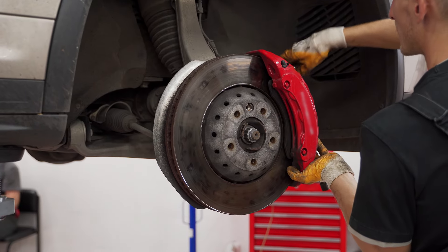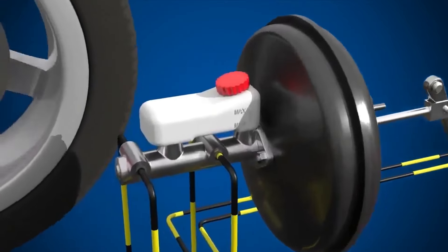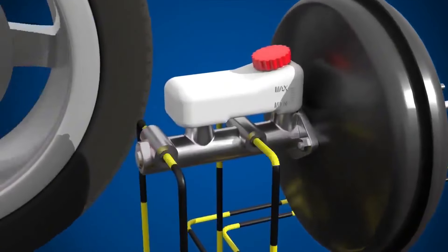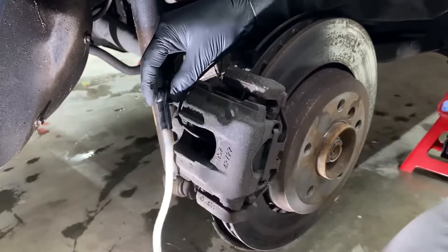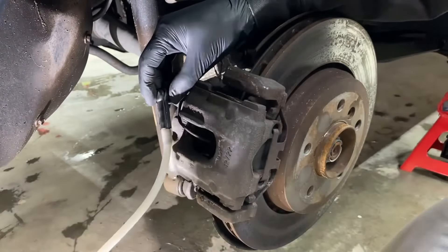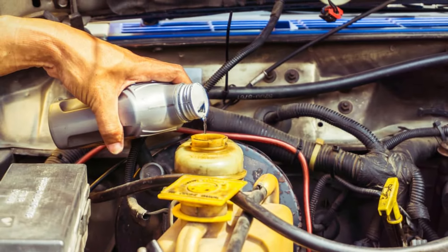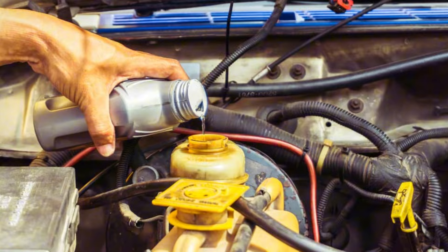Modern cars use hydraulic braking, which needs brake fluid to function properly. It becomes necessary to flush this fluid over time so new fluid can be added. If you're not used to doing this routine upkeep, you might wonder: how much brake fluid does a flush require? We've put together a guide on the recommended brake fluid capacity for your car to help you finish the task.